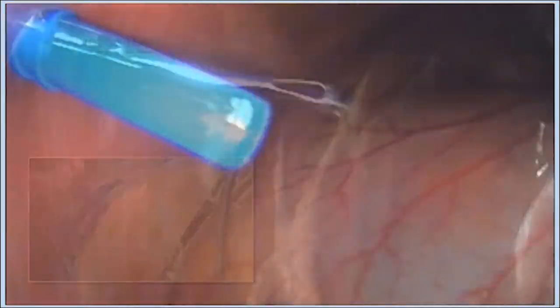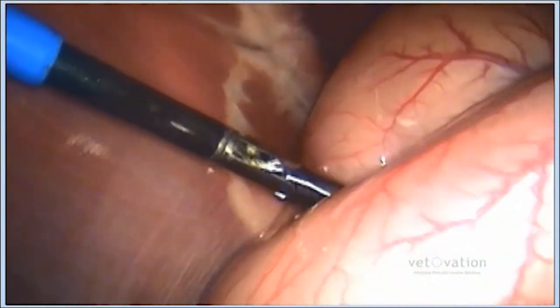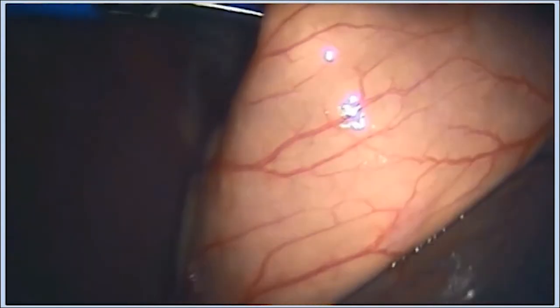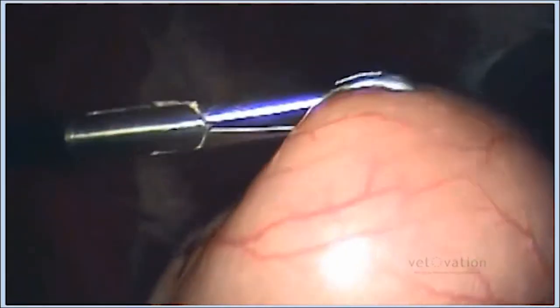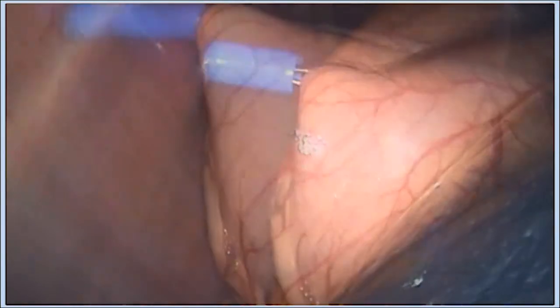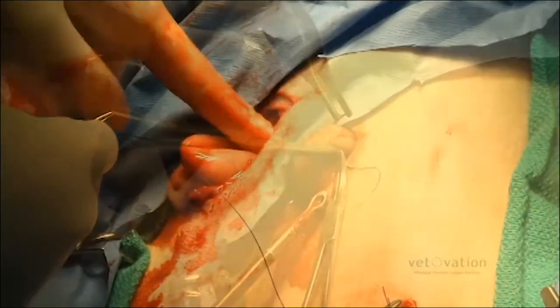At the time of a spay or neuter, many veterinarians will also perform a prophylactic gastropexy. A trocar is placed at the location of the pexy site. A 5mm Babcock grasper gently pulls the stomach to the abdominal wall. Stay sutures are placed to hold the stomach.